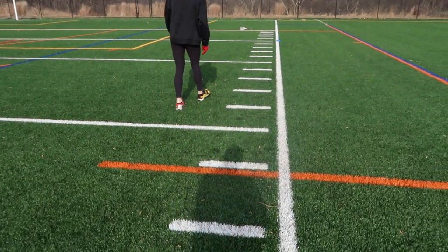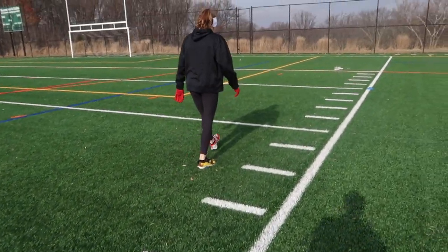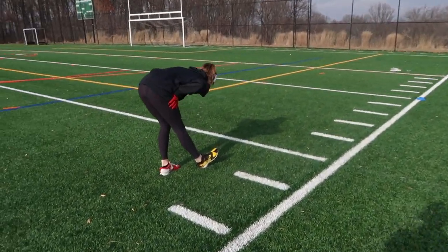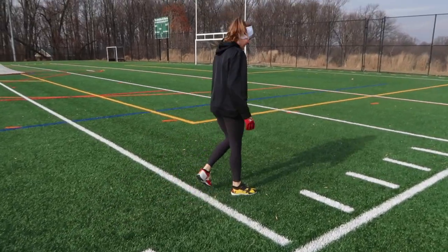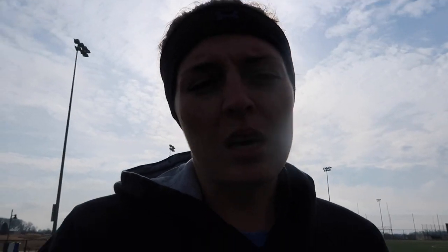Always good to get a good dynamic warm-up in. Kelsey's doing some elephants. Kelsey, have you ever failed the run test? Oh yeah, one time. That's pretty good. Our coach used to say: it's 20 minutes of your life — it's not even a TV show.